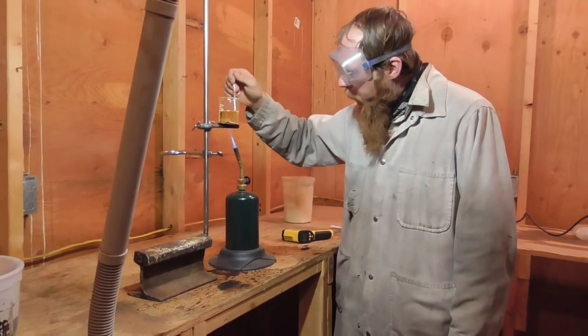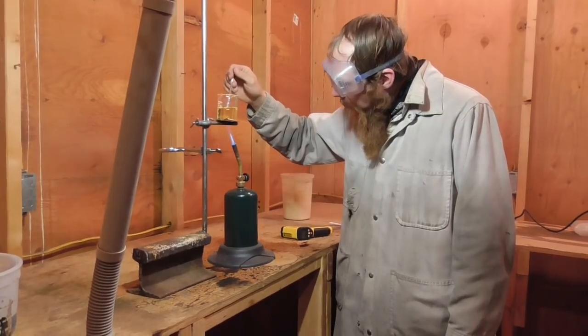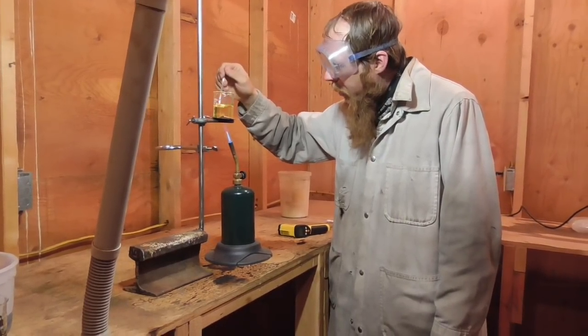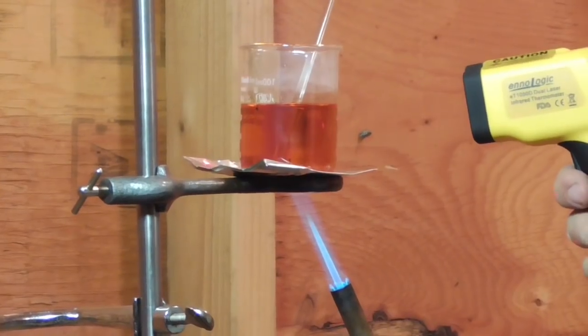Now we're at about 240 degrees Fahrenheit. The sulfur has melted and turned brown on the bottom of the beaker.